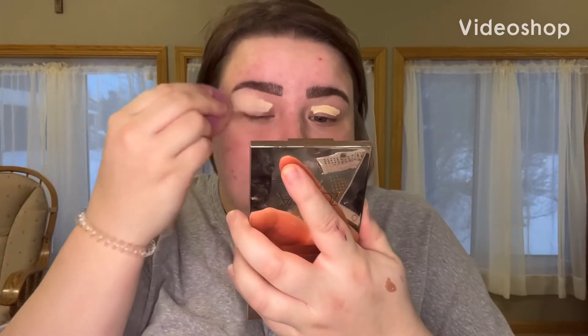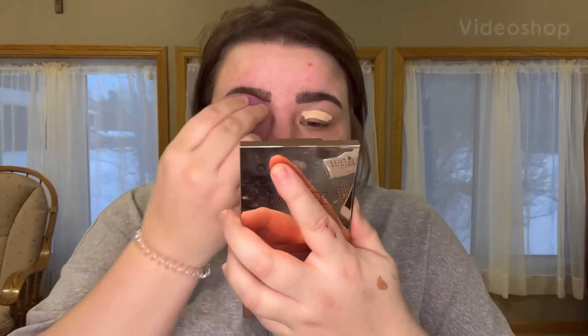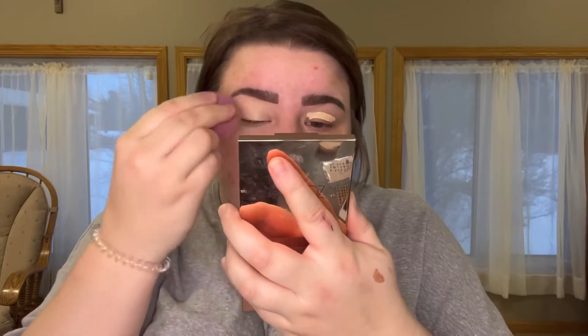Hi guys, welcome back to the channel. I am back after another break. I did my little grocery haul, but now I'm back with the makeup.